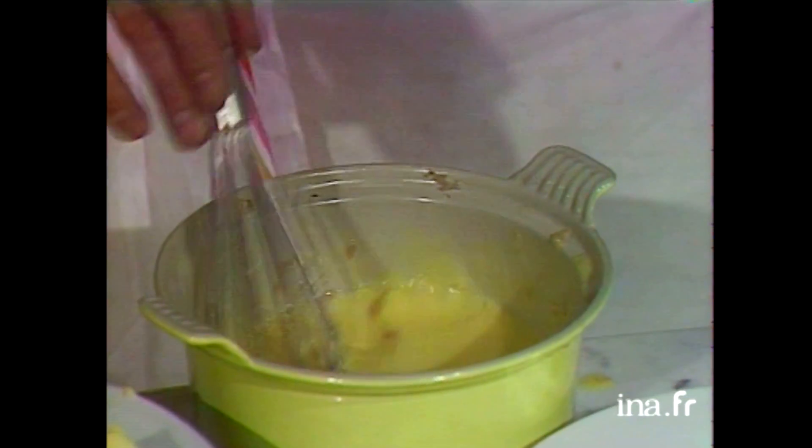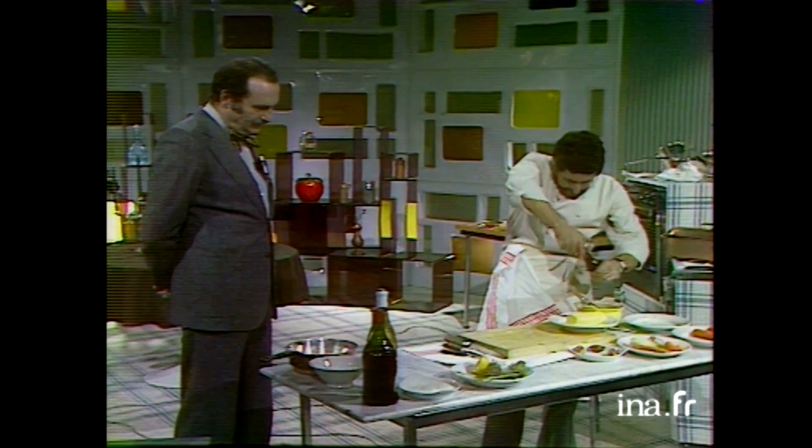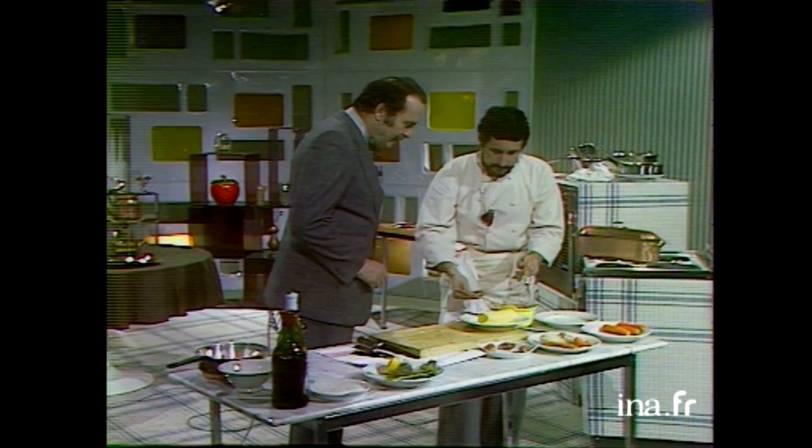Le beurre blanc est terminé. Je trouve qu'il n'a pas une vilaine physionomie. Il faut un petit peu de sel et un dernier coup de fouet. Voilà, le beurre blanc terminé. Vous pouvez le goûter. Regardez la consistance — il est très, très mousseux. Superbe.